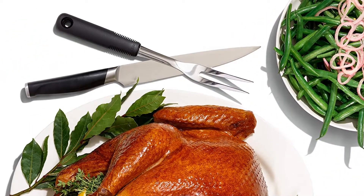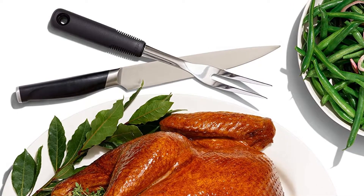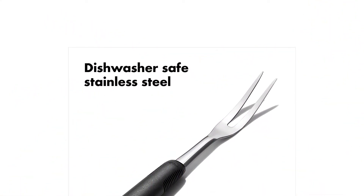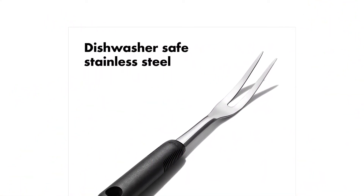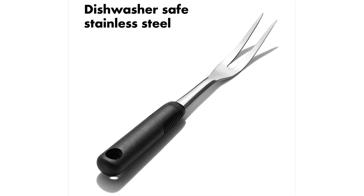This fork is made of dishwasher-safe stainless steel with a soft, comfortable, non-slip grip, even when wet. Those two sharp tines on the fork spear and hold the food firmly while carving, and then with the curve allow for the serving of your sliced delight.